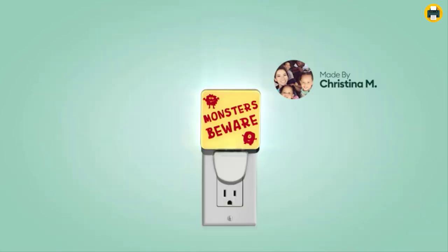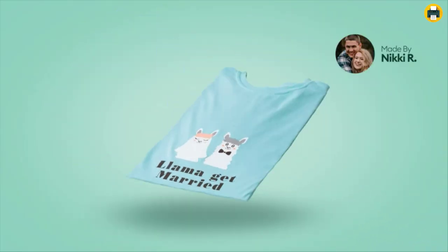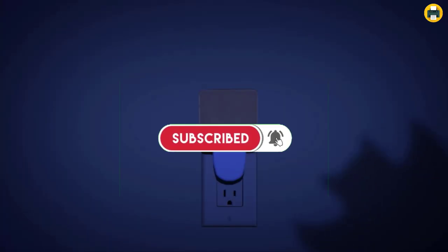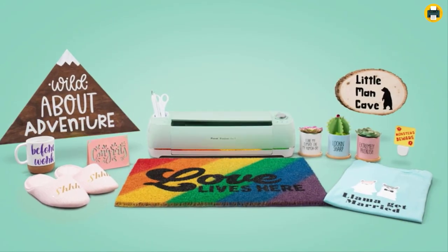It can even cut paper, meaning no scissors are needed when you are making handmade gifts or your own personal decorations. The machine does it all by itself with accuracy that will give creative freedom without worry about uneven edges.